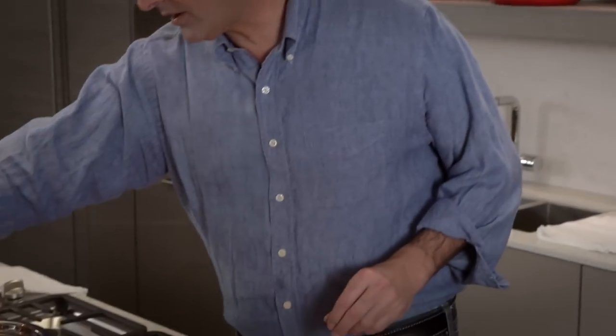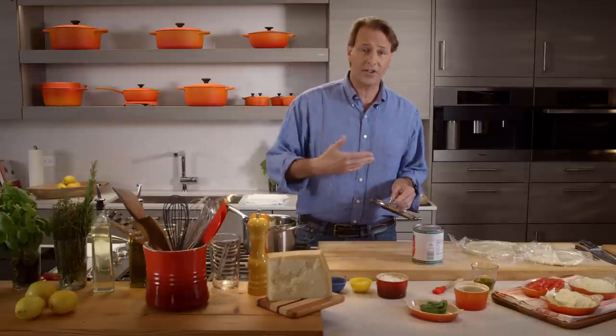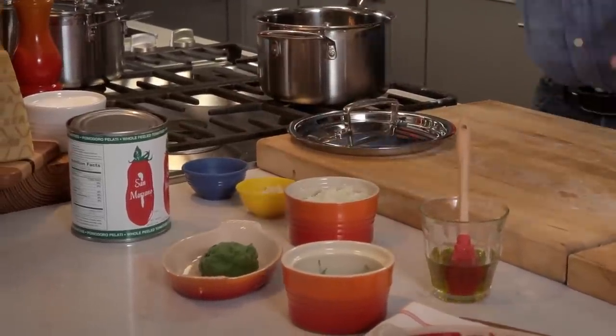This is so easy. I don't know why we need to spend so much money on jarred pizza sauce. It's perfectly simple to do. You can even do it raw if you want to. I like to cook mine. All it is is tomatoes, garlic, oregano, some onion, olive oil — that's it. Very easy to do. It takes very little time to put together and very easy to cook.